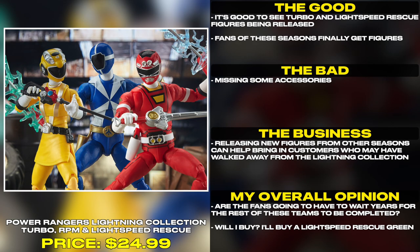It's good to see Turbo and Lightspeed Rescue figures being released. Fans of these seasons finally get figures, though some accessories are missing. Re-releasing new figures from other seasons can help bring in customers who may have walked away from the Lightning Collection. Are the fans going to have to wait years for the rest of these teams to be completed? Will I buy? I'll buy a Lightspeed Rescue green.